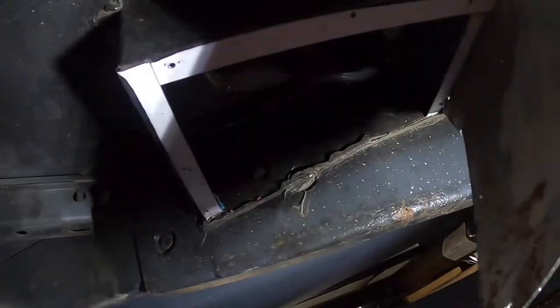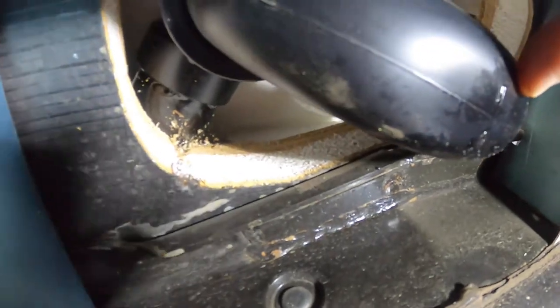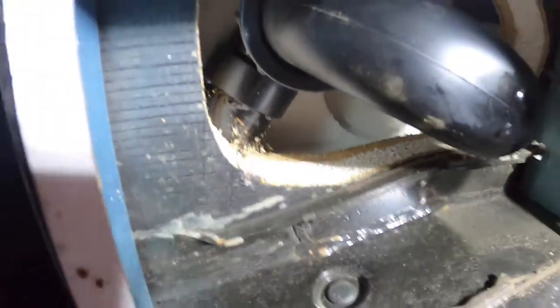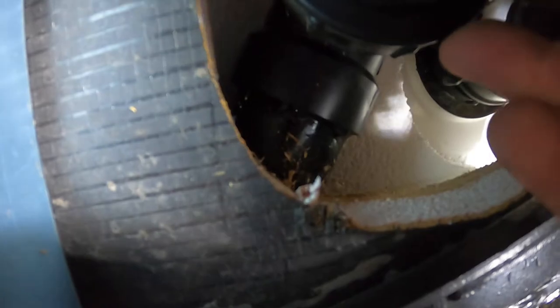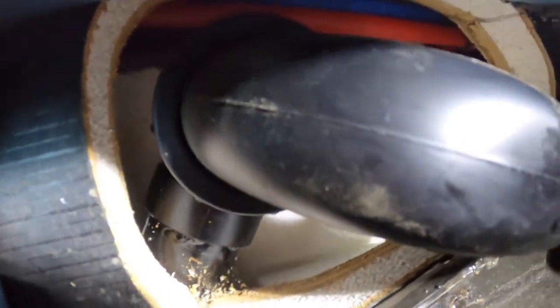Now we have the screws out of the box and we can take the cover off. If you look up in there, you can see the trap and the bottom of the tub right in there. What we're going to do is reach up and unscrew that nut and the nut back there and take this trap out so we can reach up in there.